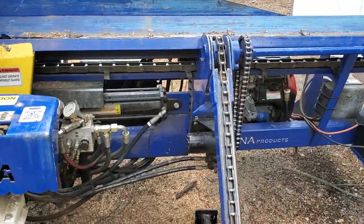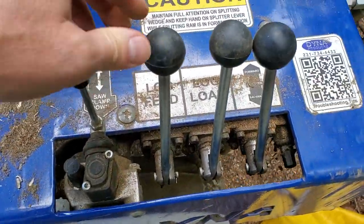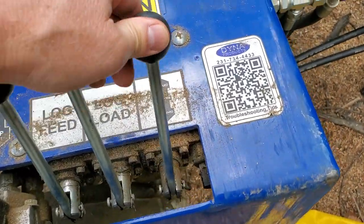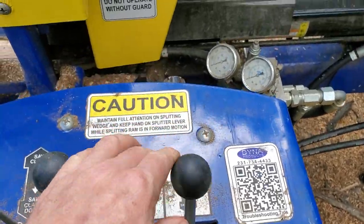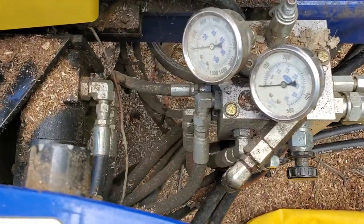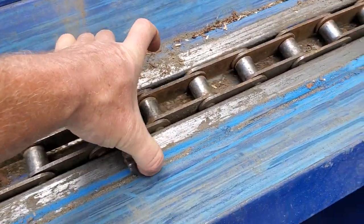This has the hydraulic upgrade. It's got the saw, your infeed, the log load, and this is your splitter. It's got some valves. Yeah, this big chain infeed here is pretty beefy.